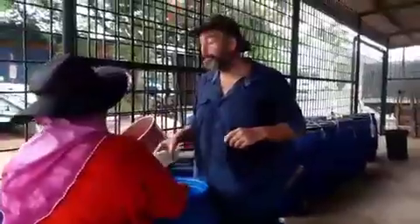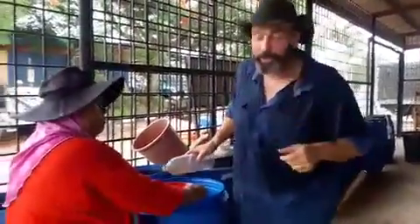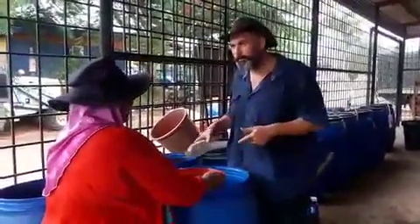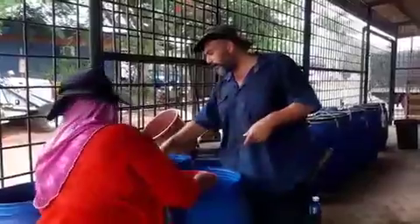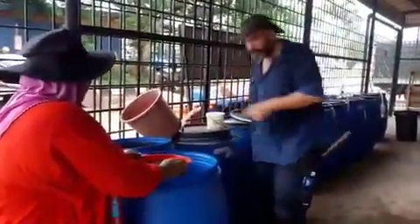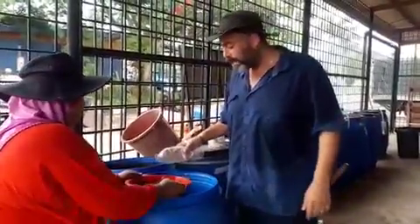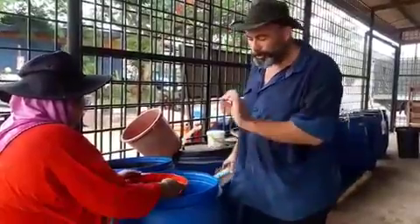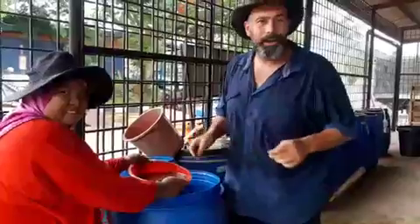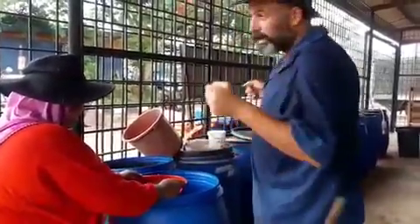We are filtering some of the bio-fertilizer that was made by the last batch of interns, E-CAP and Dwen. Maybe Shahza, you were involved in making this right? This was made in June and this was made in July. Two months ago — now they're ready to be sprayed, so we're filtering them from all these small particles, grass, anything that can clog the sprayer, the nozzles.